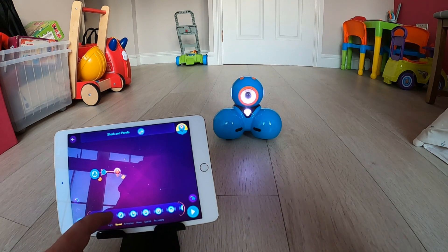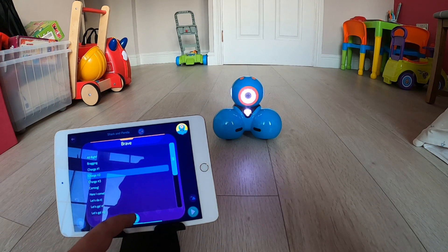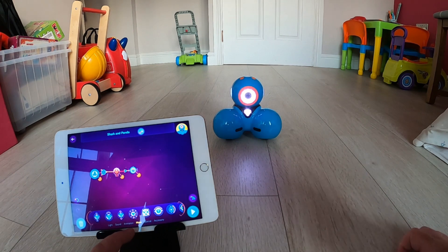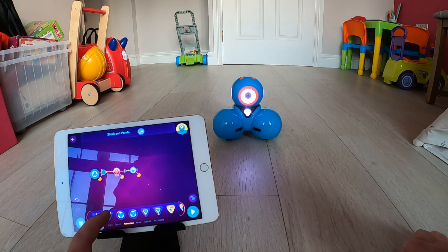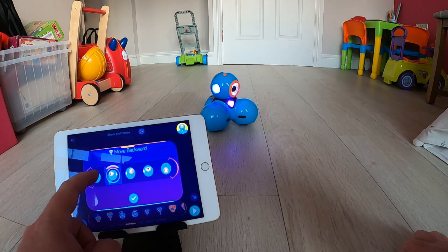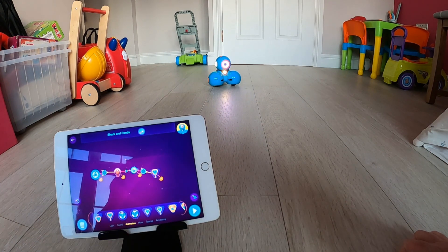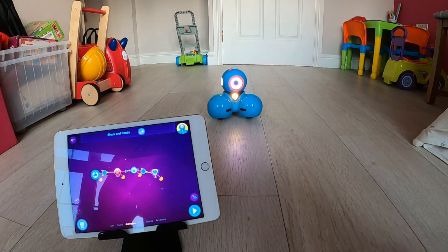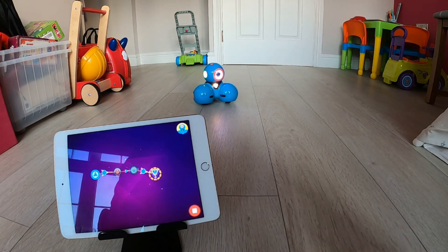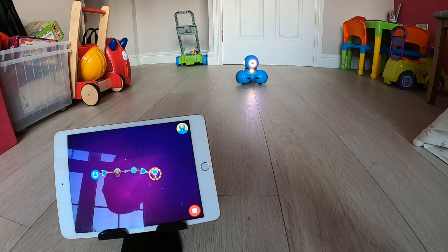Just as an example, I'm going to drag up some icons into a sequence to show you how this works in free play. From light I'm going to drag up the red option and attach that onto Dash. Then in sound I'm going to drag up the option Brave and select the sound Charge Number Two and attach my red light onto that. From move I'm going to add in Move Backwards and attach that on. So now I have: Dash, red light, sound Charge Number Two, and Move Backwards. When I hit the play button in the bottom right-hand corner, you'll see Dash will follow the sequence.